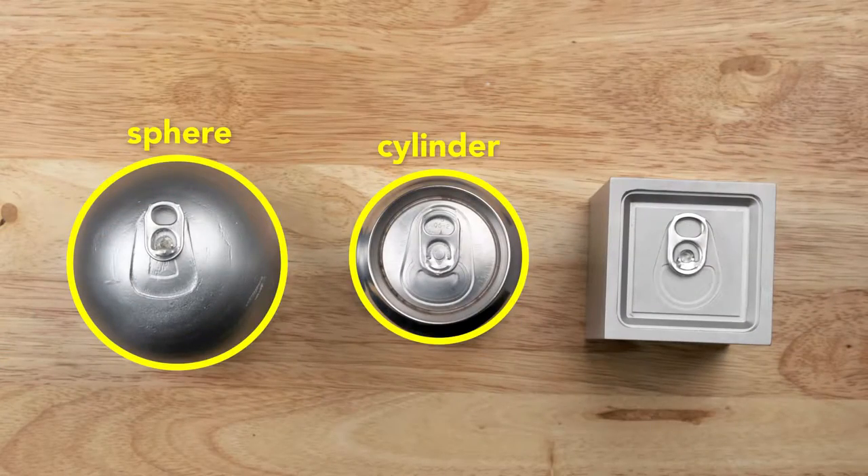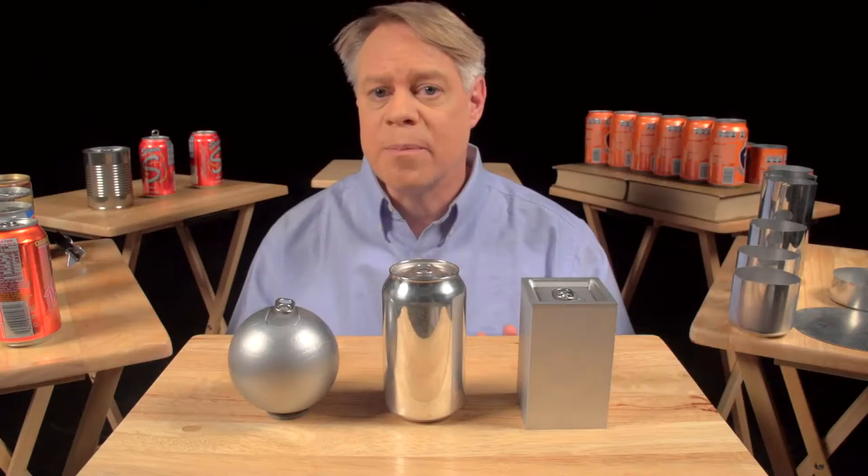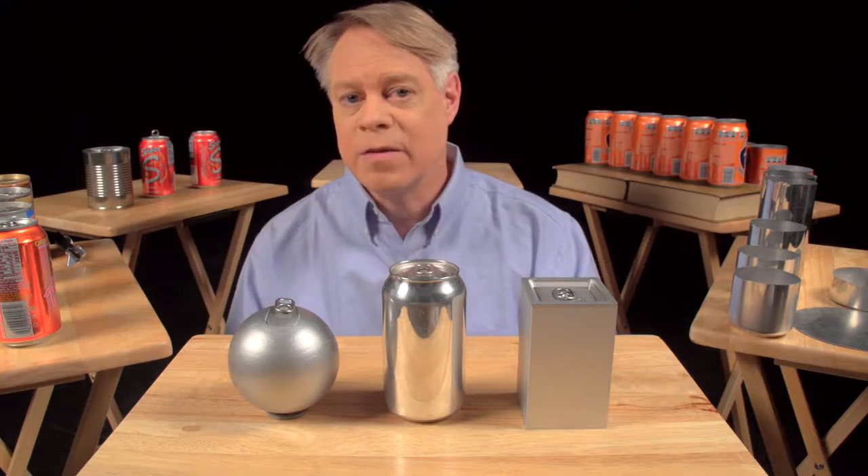From the top a cylinder is like a sphere, and from the side it's like a cuboid. A cylinder has a maximum packing factor of about 91% — not as good as the cuboid, but better than the sphere. Most important of all, the cylinder can be rapidly manufactured.